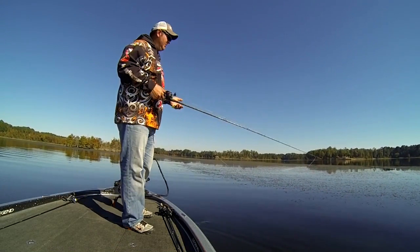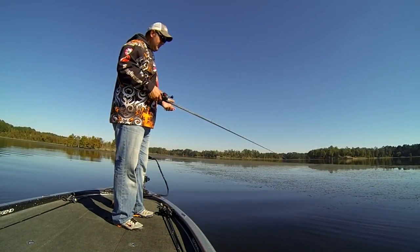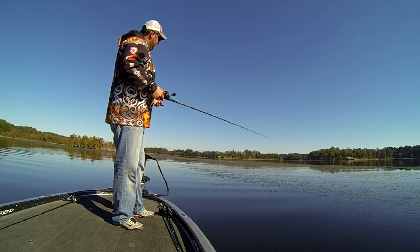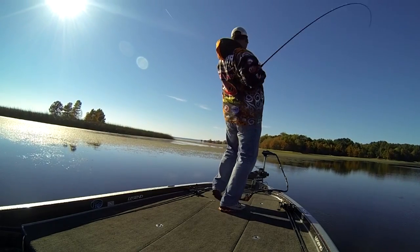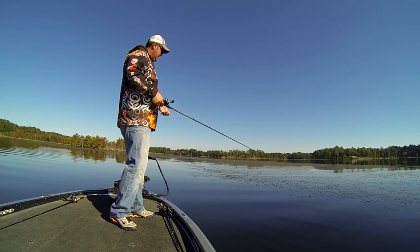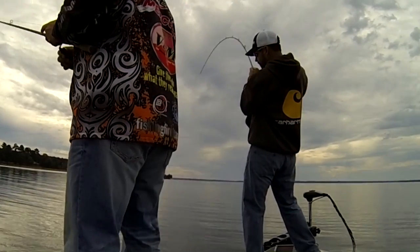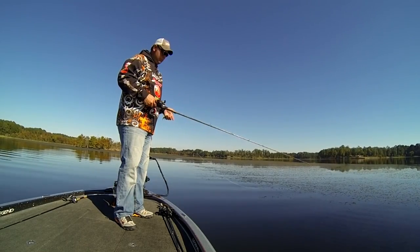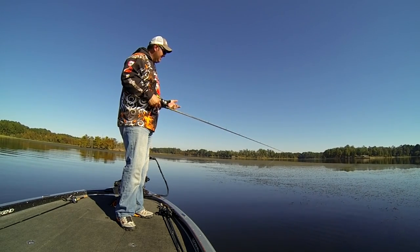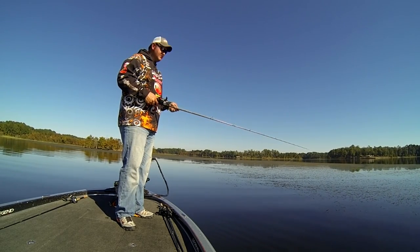A lot of people ask me, why braid? Why not fluorocarbon — isn't braid visible? Well, there are a couple of reasons. Grass is pretty dense, low light conditions, low visibility. Most braided line is green so it kind of matches and camouflages with the grass. But if you're like me, sometimes that fish hits it and you set the hook too early. The low stretch — actually no stretch — that braid has allows you to get better hookups even when you set the hook a little too early. Also, if that fish hits it and takes off going left, right, forward, or back, you need to get his head turned, and the low stretch allows you to do that. Braid also cuts through the grass like a saw. You don't want to overpower your fish — always keep pressure on them — but when you set that hook and the fish has moved two feet to the right, it cuts right through that grass. So it allows you to get better hookups, get that head turned, and control that fish.